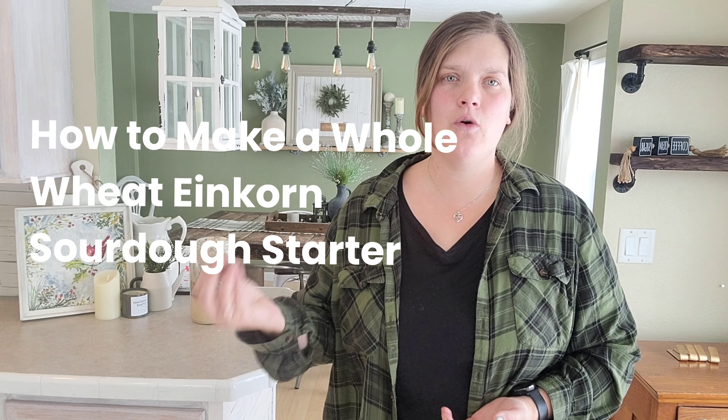This leads me to the most requested blog post and video tutorial I have received: how do you make a whole wheat einkorn sourdough starter? There are some tutorials out there showing how to make an einkorn sourdough starter with all-purpose einkorn flour. On the Trim Healthy Mama plan, it is encouraged to use whole wheat einkorn instead of all-purpose — it is just a more well-rounded food source. I do try hard to use whole wheat einkorn flour, and I have noticed that my sourdough starter because of that is a little bit more needy.